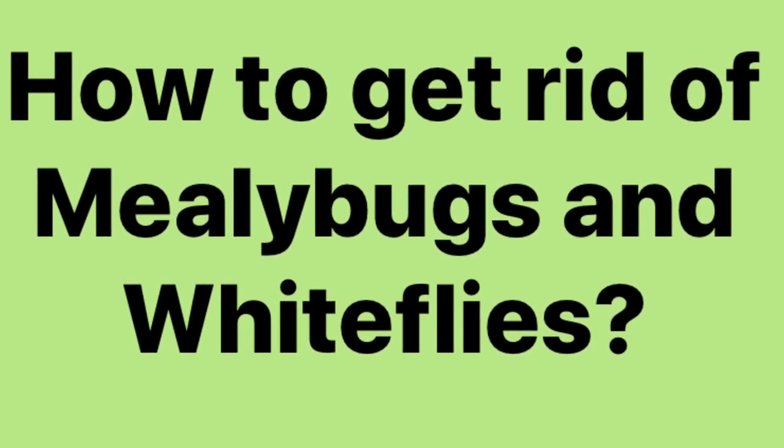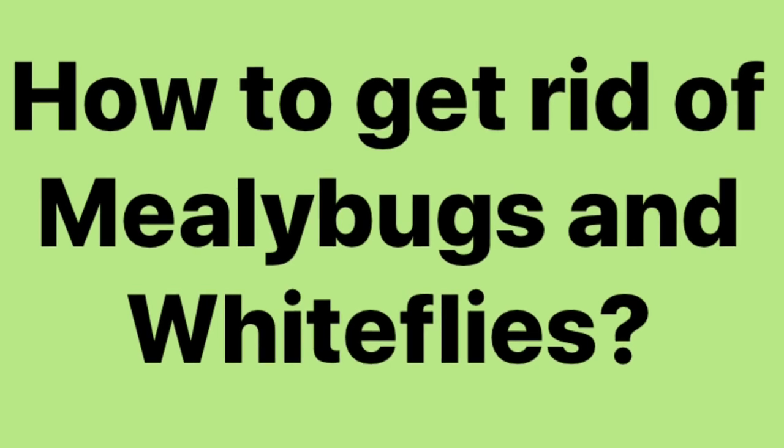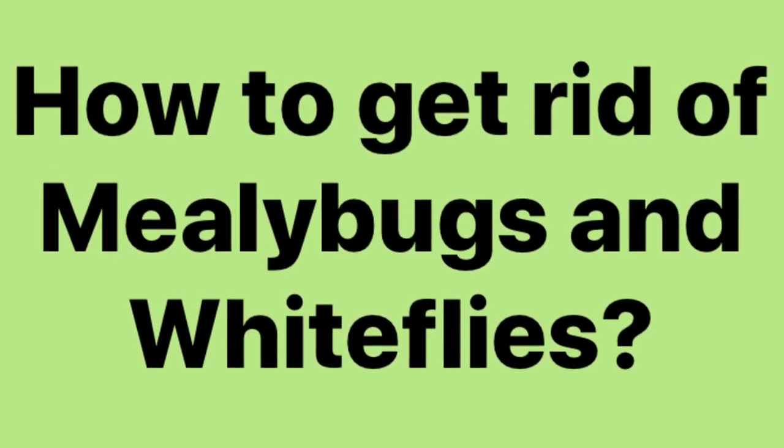Good morning friends. Today we are going to discuss about mealy bugs and white flies. It is a very big problem that we all face while gardening.